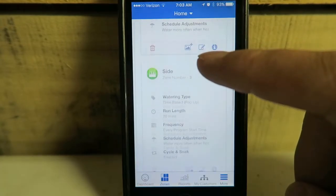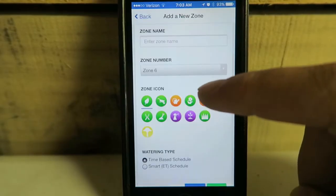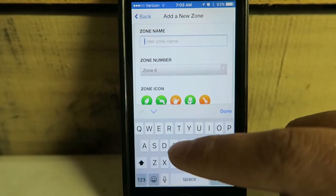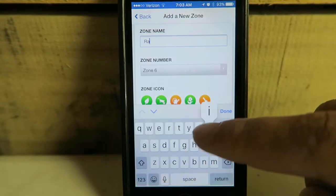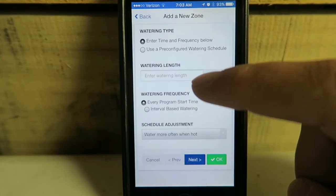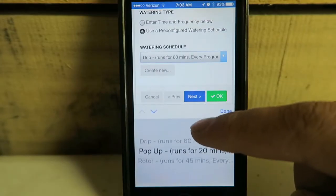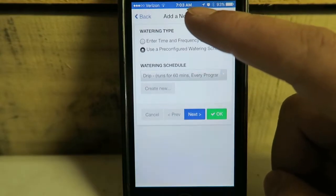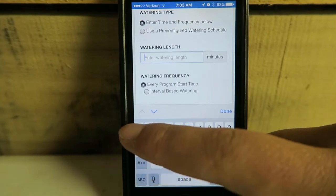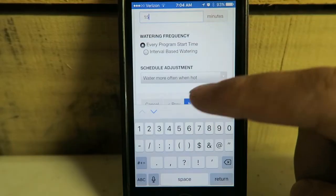Lastly, we've got a garden box on Zone 6. It is a raised bed and we've got pop-up sprays in there. On this one I actually don't want it to run that long, so I'm going to use Enter Time and Frequency. Instead of the pre-configured 20 minutes, I'm going to do 15 minutes.